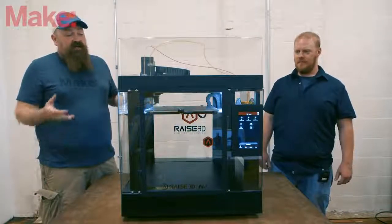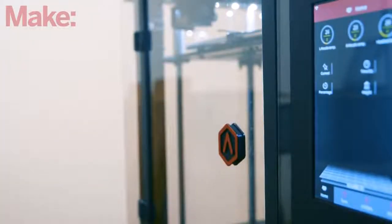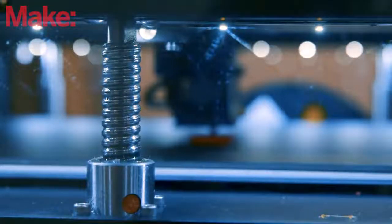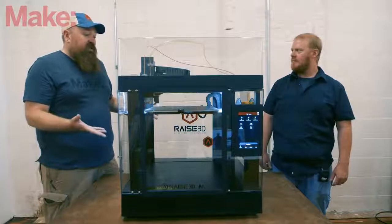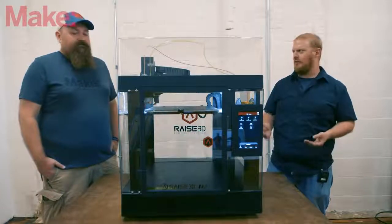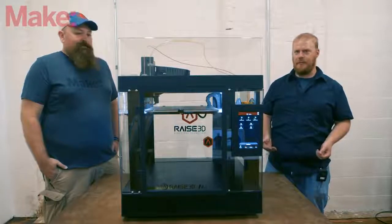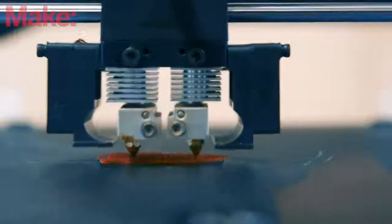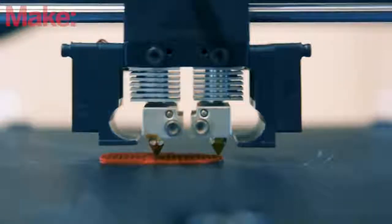It has a lot of really great features we like — it's fully enclosed, which really helps with print performance. They use high-end ball screws for the Z-axis, so you have smooth Z travel with no wobble. It's a pretty expensive machine at around $3,000, uses 1.75mm filament, and has a dual extruder. Multi-extrusion is really catching on this year.